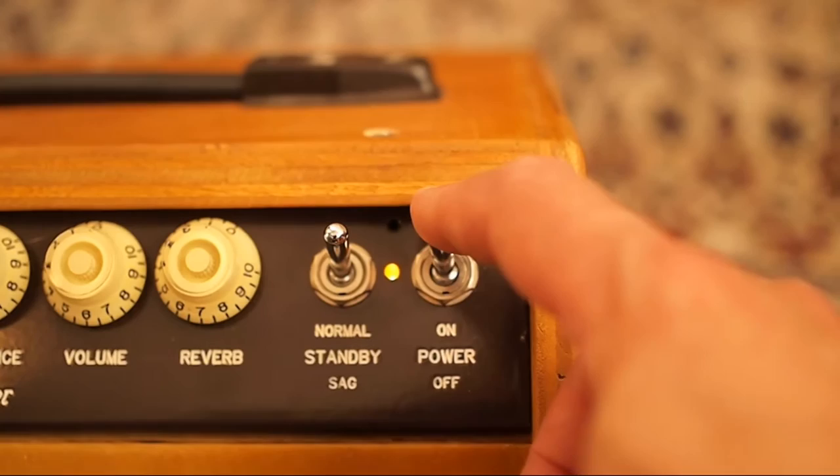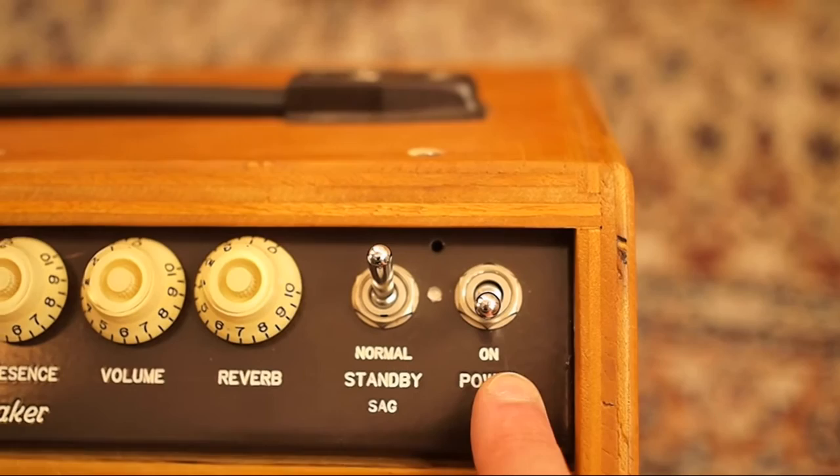When you're finished playing, you leave the standby switch alone and just turn the power off. Now why would we do it that way?